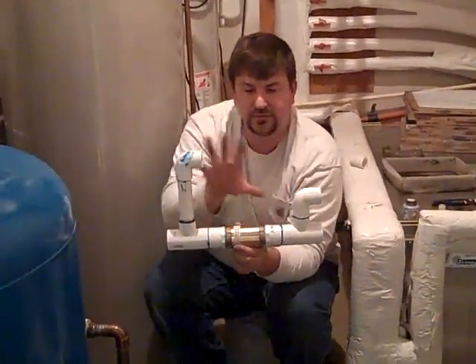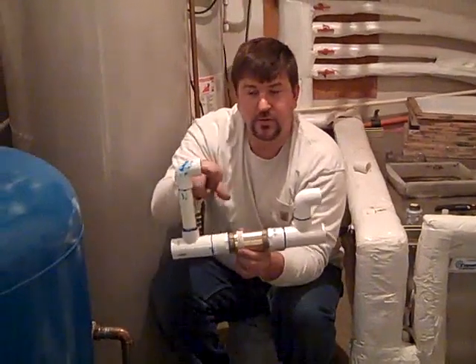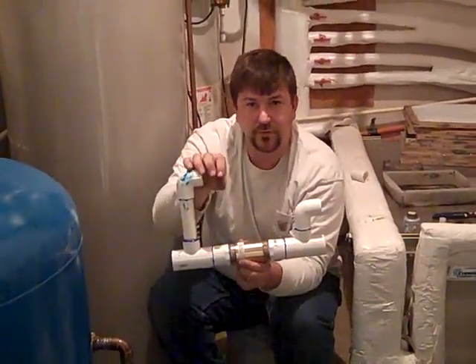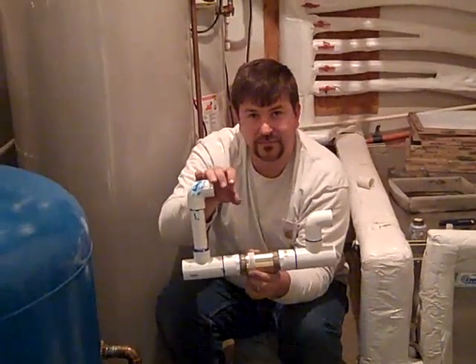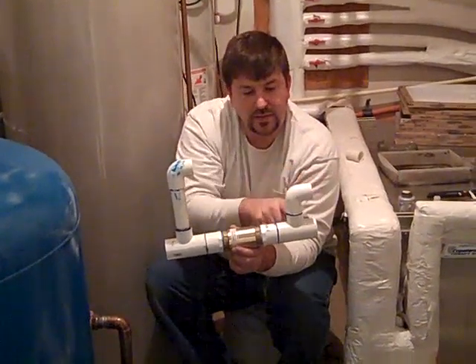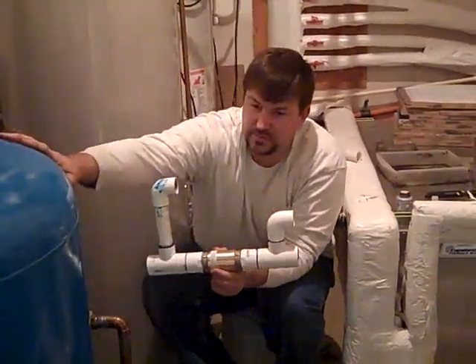We're going to cut this system into their house plumbing, suck water out of here. If the power goes out and they don't have their well pump, they'll pull the water through the existing line that comes from the pump, bring it through the booster pump — the Dankoff booster — through the pre-filter, and then bring it here and boost this blue tank.